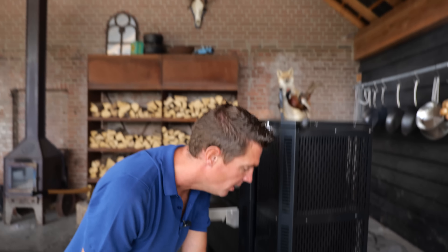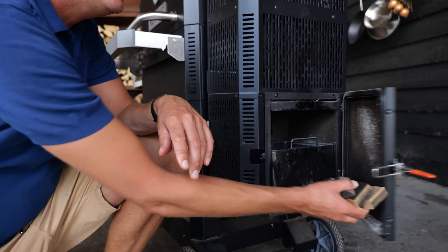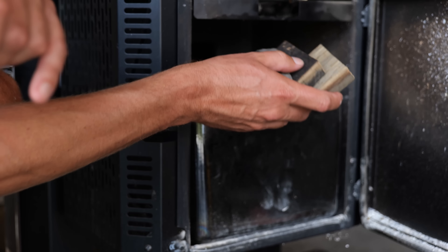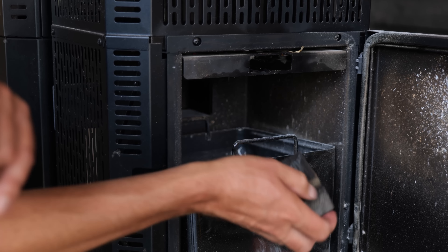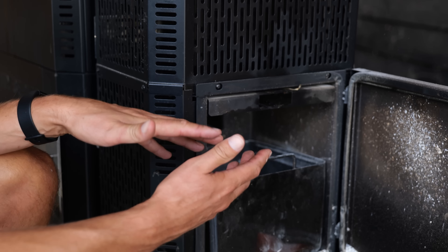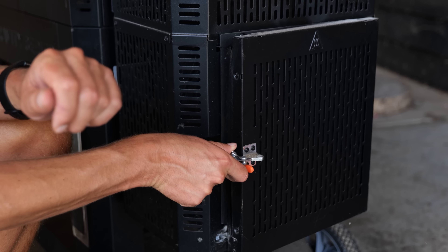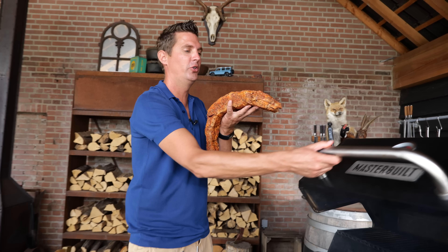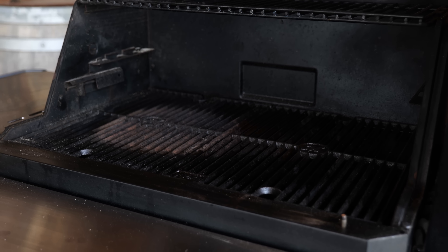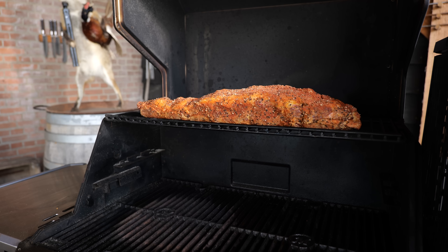Now that the Masterbuilt is up to temperature, I'm going to open up the ash tray and add some smoke chunks. These are whiskey barrel smoke chunks — I'm going to put in three of them. The ash is going to fall down from the chute and ignite those chunks, creating smoke in our barbecue. Now let's put these gorgeous looking beef ribs on. We have a lot of smoke going. I'm going to put them at the highest position. There we go, perfect fit for the Masterbuilt.